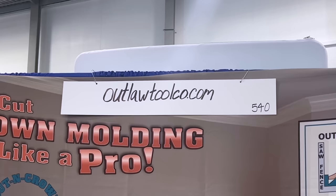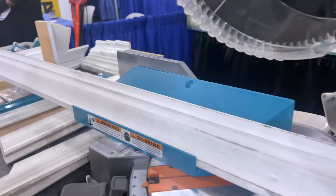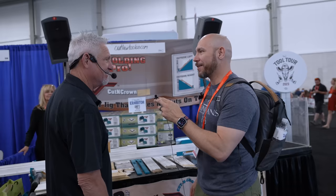So somebody wanted to check this out, where can they find it? You can get it at outlawtoolcode.com. That's the only place — we're not in stores because it has to be demonstrated. Thank you.